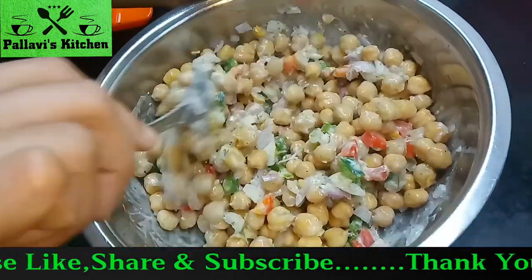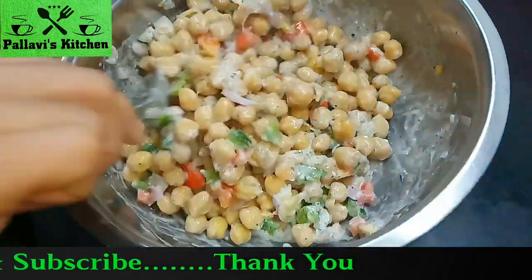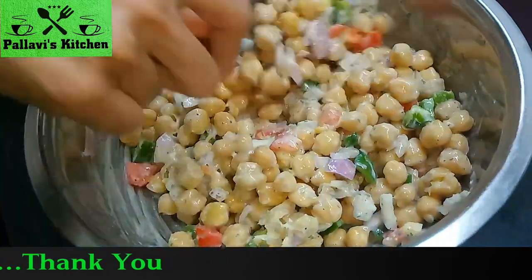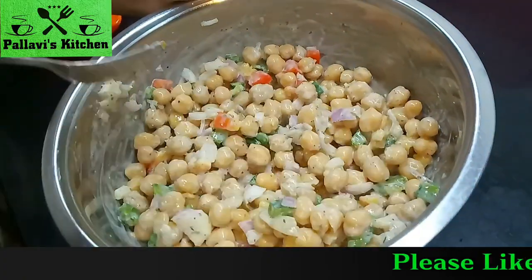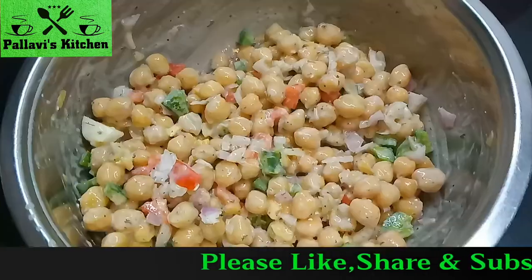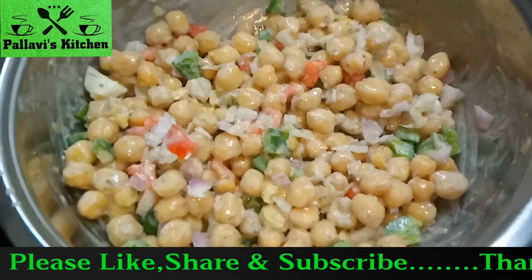Try the salad — it is very tasty and easy to make. You can also add gajer (carrot) in it. Mix the salad well and serve it.